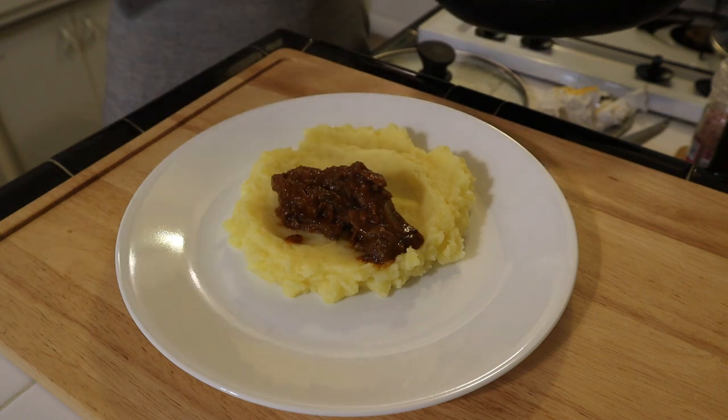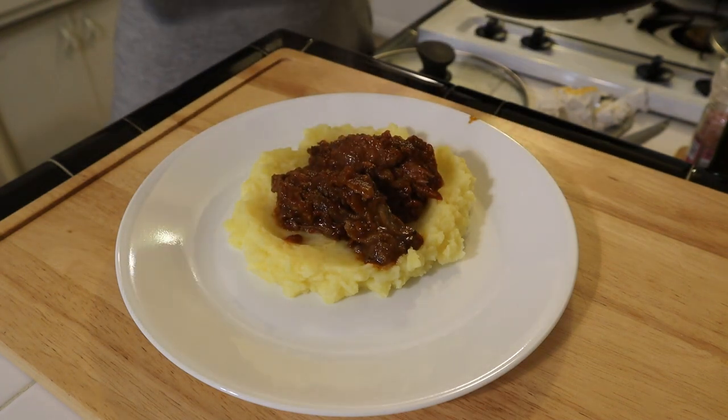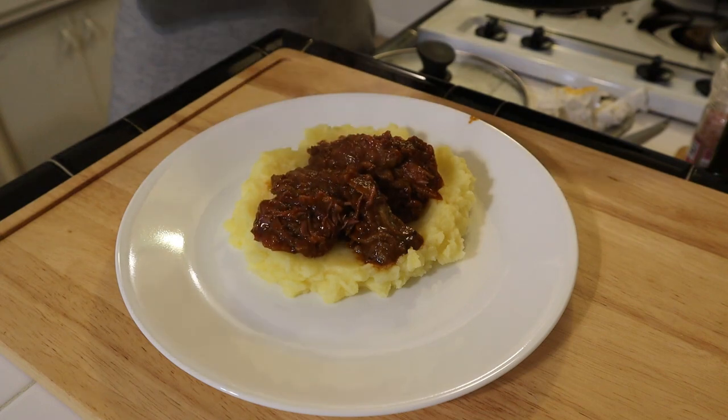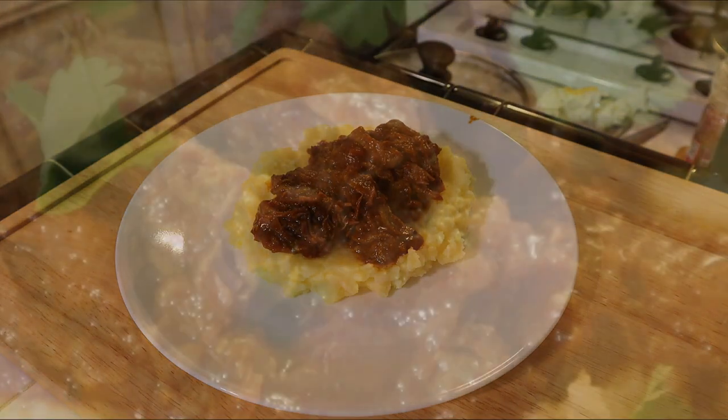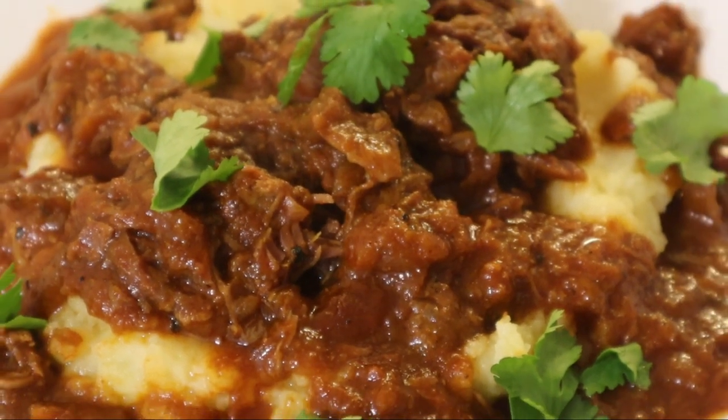When you're ready to serve the lamb, you can plate it on top of some basmati rice or creamy mashed potatoes. Add some fresh coriander leaves and you will have an absolutely mouth-watering plate of curried lamb shank for dinner.